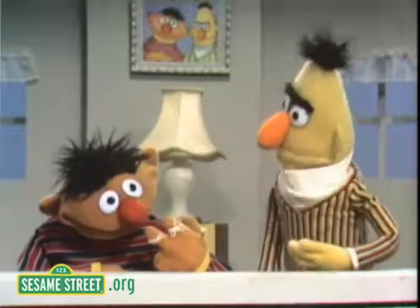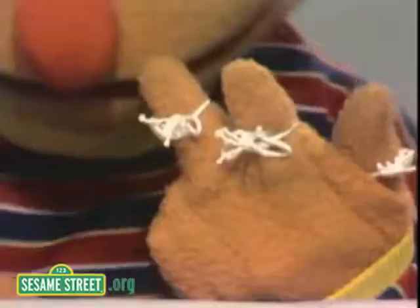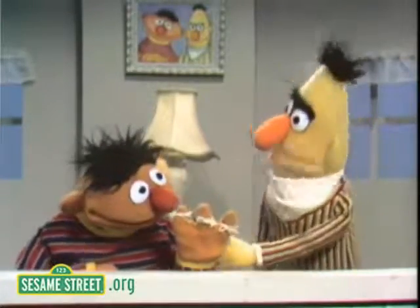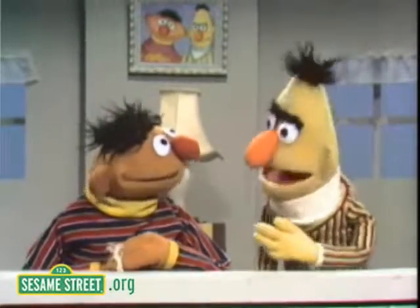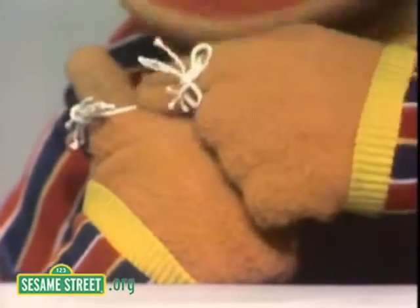Oh, Ernie. OK, fine. I understand that. But then what does that piece of string remind you of, then, huh? Well, that piece of string there reminds me that there's a piece of string tied there on that finger. OK, I understand that. Fine, good. But now what does that piece of string there remind you of, then, huh? Well, that reminds me that there's a piece of string tied on this finger here, you see?